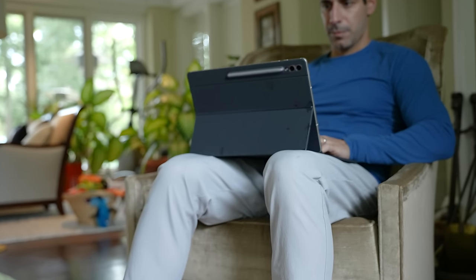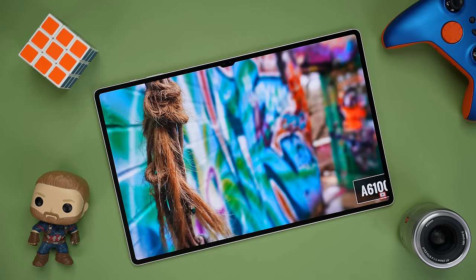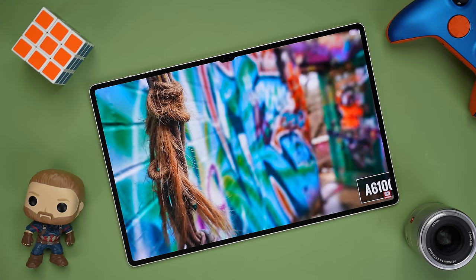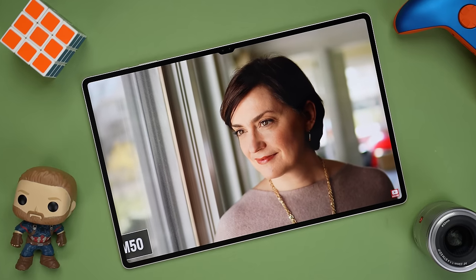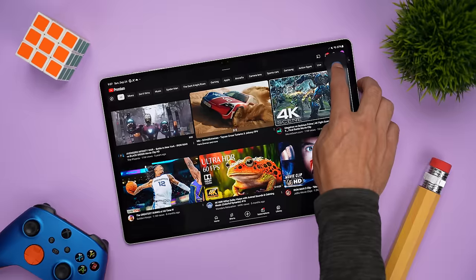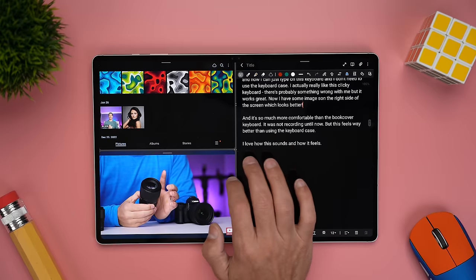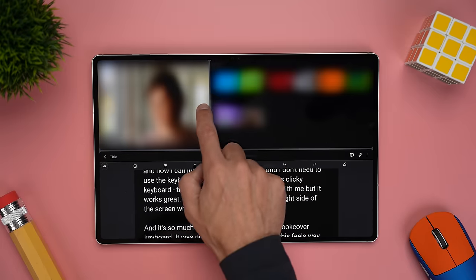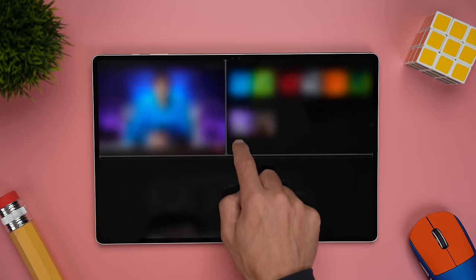In my day-to-day use, I've absolutely loved the size of the Tab S9 Ultra. This 14.6-inch display is massive and incredible for watching movies. Because it's so thin, it really feels like you're using something out of Minority Report. When I'm replying to emails or working on a video, I love the fact that I can have two usable apps side by side. You can actually have three tiled apps on the Tab S9 Ultra and it still feels usable, which is helpful when I'm doing research and looking at multiple sources at once.